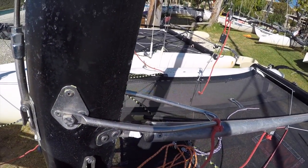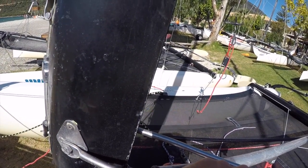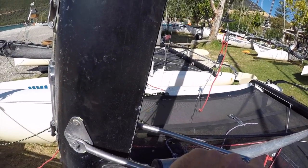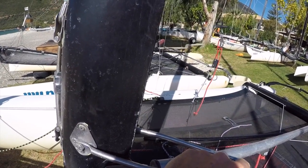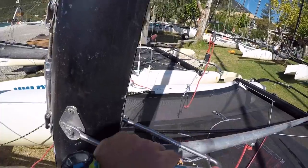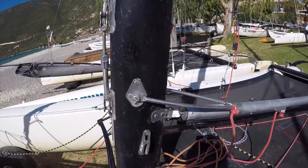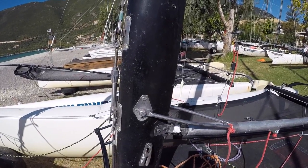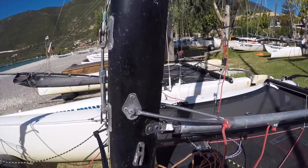If the boat isn't perfectly into the wind, we can rotate the mast so that the mast, the sail, and the wind are all in line, thus reducing the friction and making it easier to get your sail up. With a boat like a Tiger, when you're dropping the sail as well, the same rules apply. When you have to pull the sail up a little bit to unlock it, if you have too much friction it will make it very hard to drop the sail.